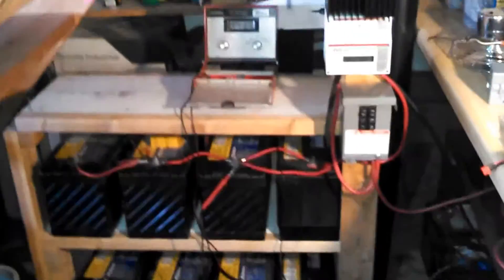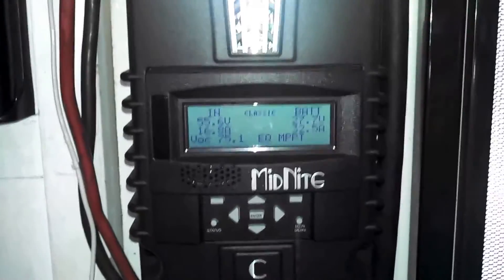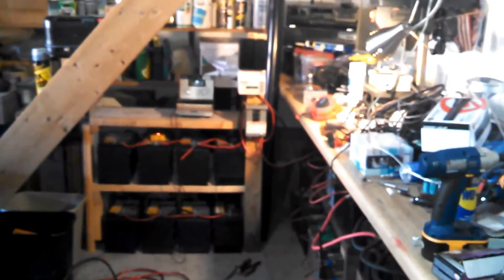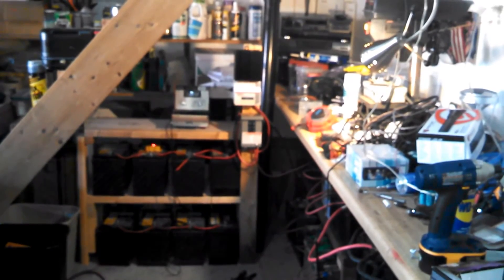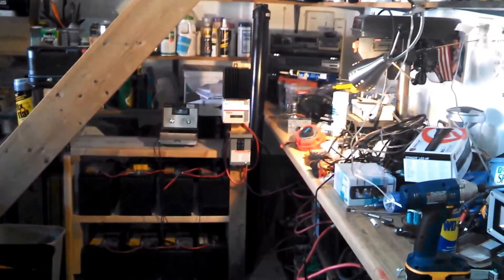That's the whole setup there, guys. It's working. I have to install the relay on the Midnight Classic so once it hits the absorb mode it will activate the relay that will activate the TriStar. Okay folks, hope you enjoyed it — signing off, bye.